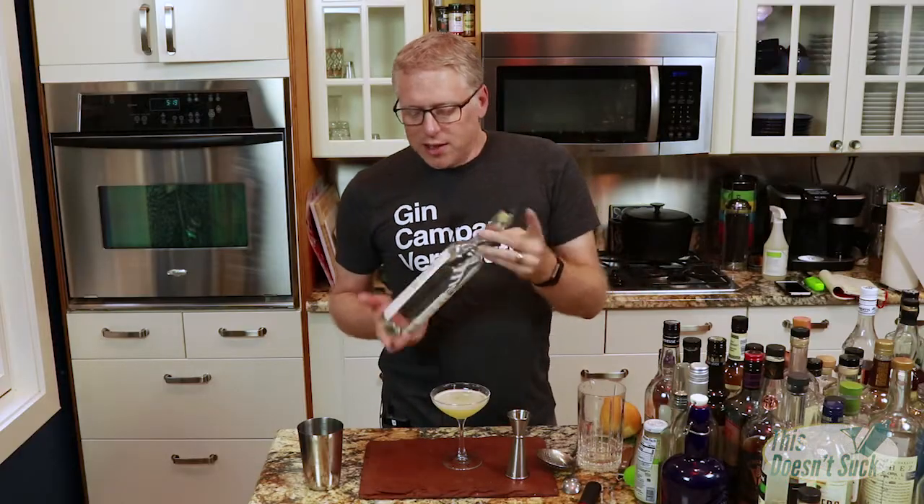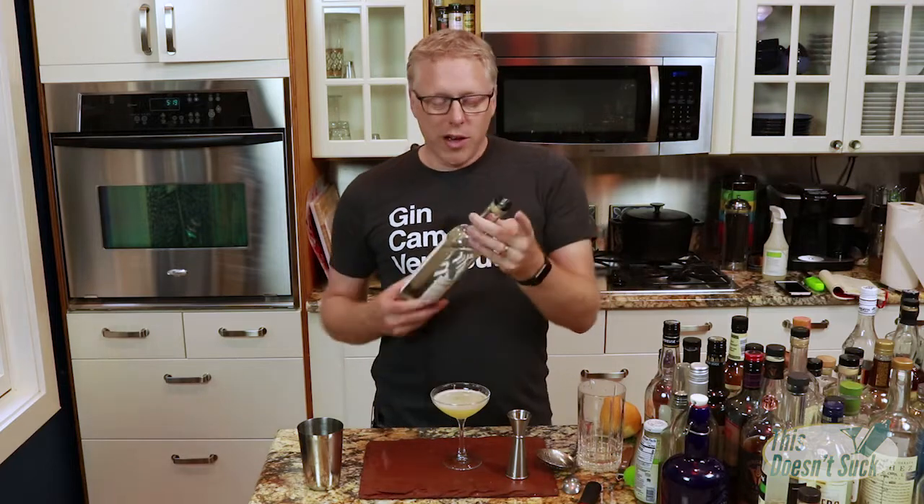I do want to mention the mezcal I'm using is Nuestra Soledad — it's a really good mezcal. I'm not sure this would be quite as satisfying if you had a mezcal that wasn't as smoky. I like the complexity that smokiness gives in there, so don't be afraid to use something that's aggressive as far as the mezcal goes. I think it's going to add a lot to the drink.